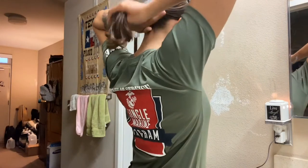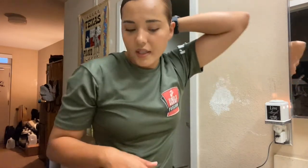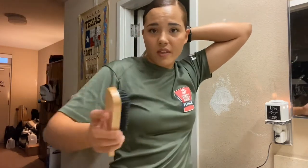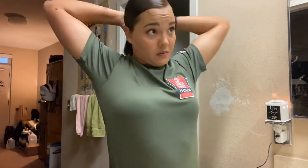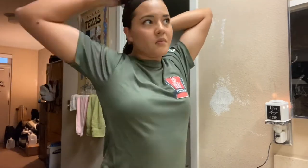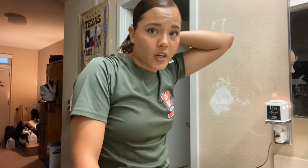At this point I have all my hair together in my hand, and now I'm going to go back in with this bristle brush and smooth everything out while keeping my hair in my hand. This is an arm workout!